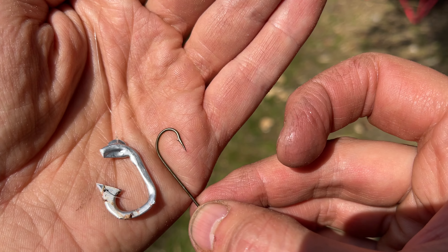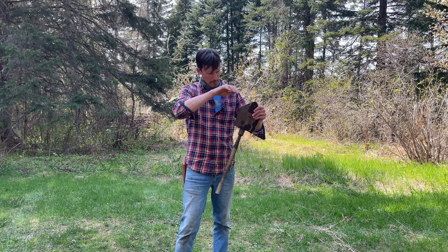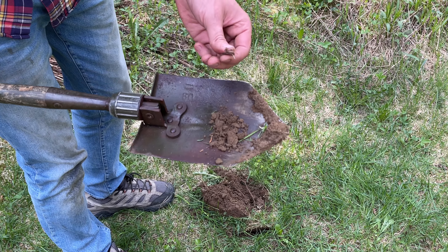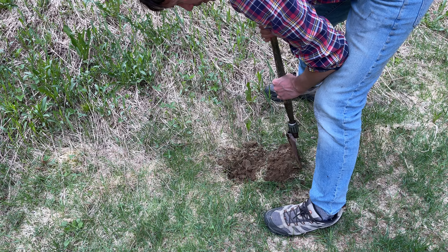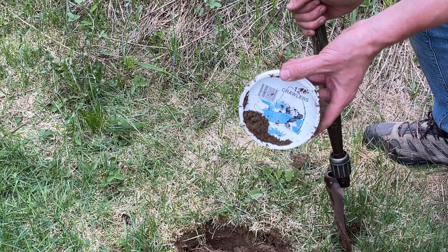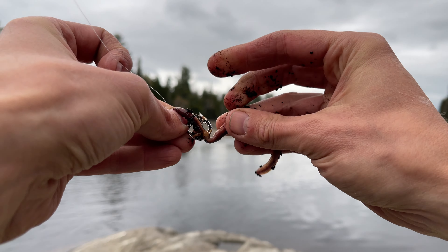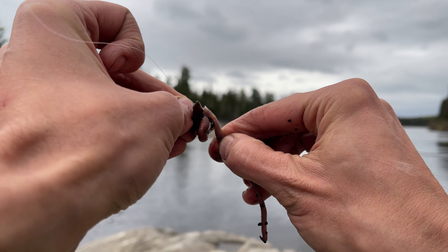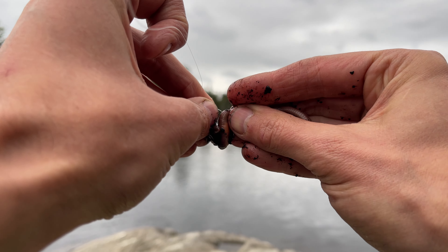Our next step is digging for worms. It rained a bit last night, which made the black fly situation really bad, but should help digging for worms. Here's a little one, but I'm really looking for something bigger — some night crawlers — because that's not going to fit on that hook. Bingo. If I had a ball of dough or anything besides these worms, it just seems to get ripped to shreds on this gigantic hook, and maybe I'd have better luck. But we'll find out.